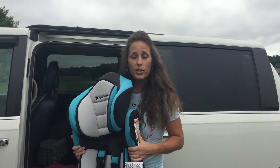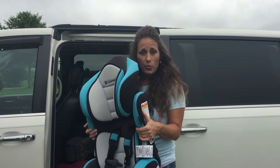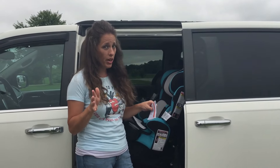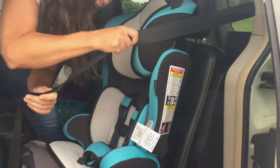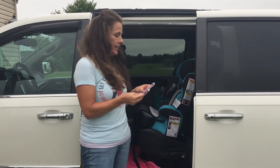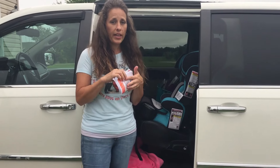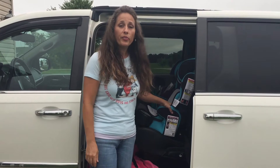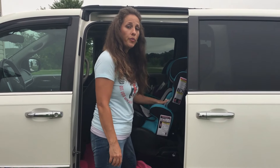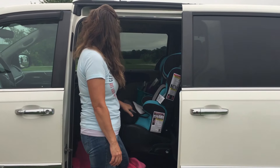Hi guys, today I'm going to show you how to install this BabyTrend Hybrid Plus 3-in-1 Car Seat. How many of you have a terrible time installing car seats? These books that they give you are terrible — they have all these pages, all this info, and they help you none. So today I'm hopefully going to show you how we installed this car seat and hopefully it's going to help out with any issues you might have installing it. Let's get started.